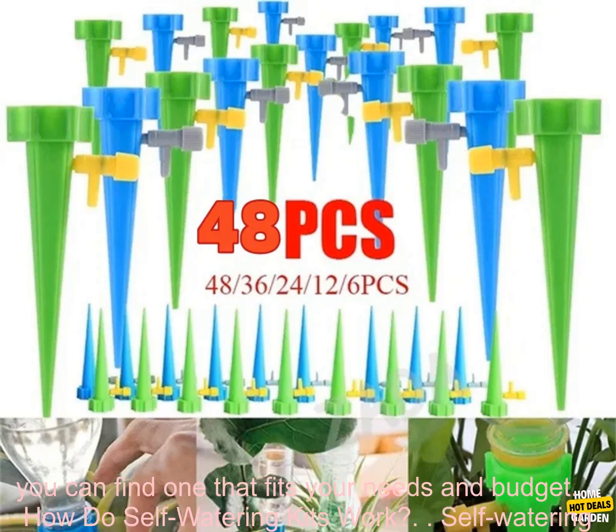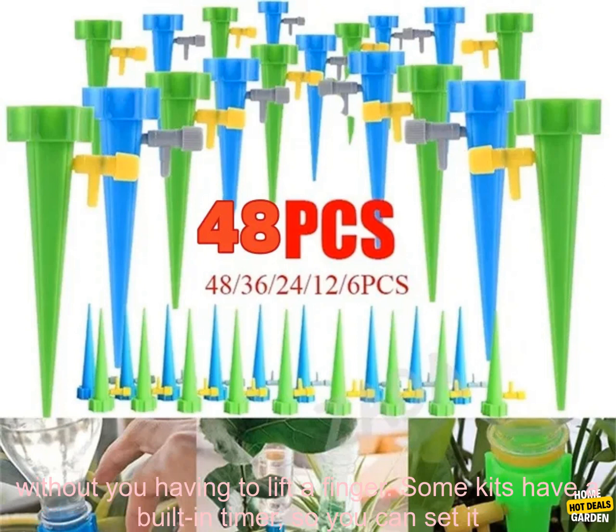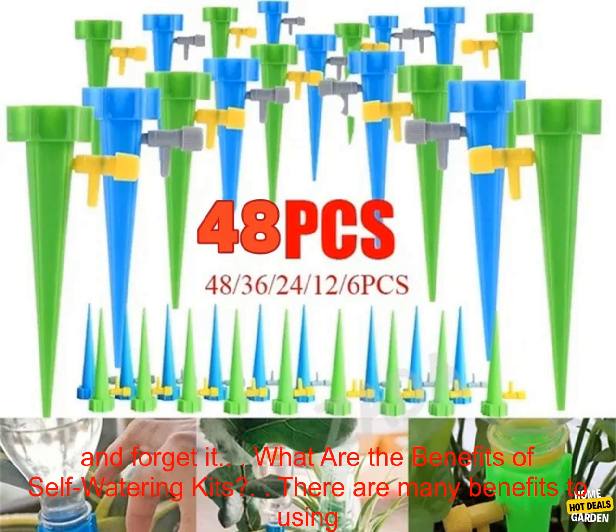These kits come in a variety of styles, so you can find one that fits your needs and budget. Self-watering kits work by using a reservoir of water that slowly drips into the soil, keeping your plants hydrated without you having to lift a finger. Some kits have a built-in timer, so you can set it and forget it.